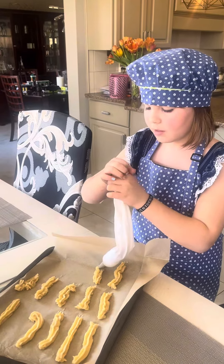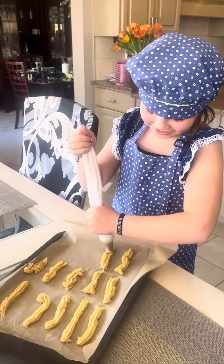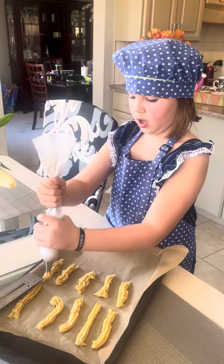You probably shouldn't put your mouth on the tools other people are eating. We'll edit that out. Churros. Mmm, churros.